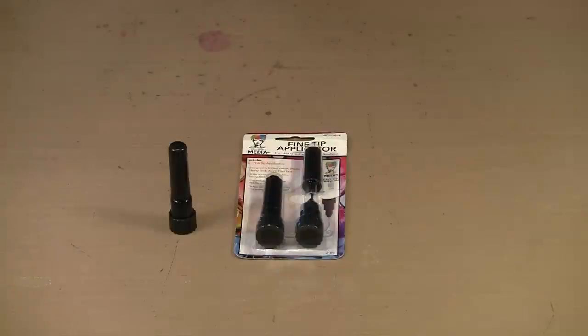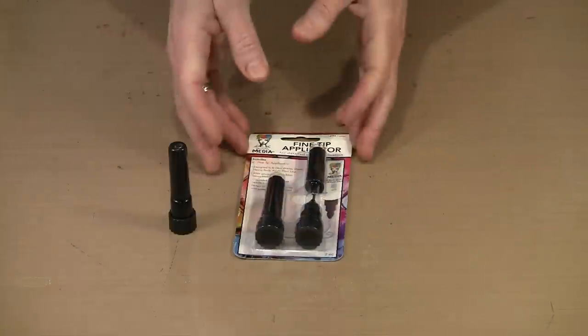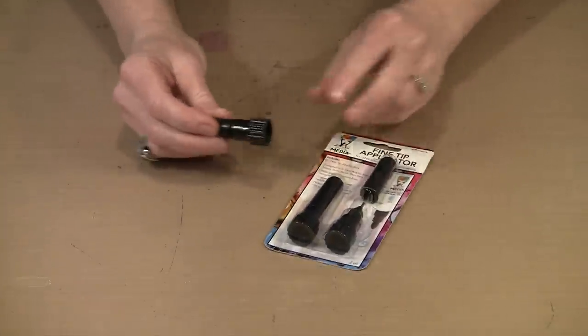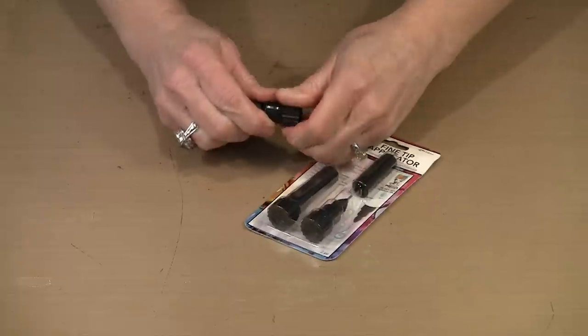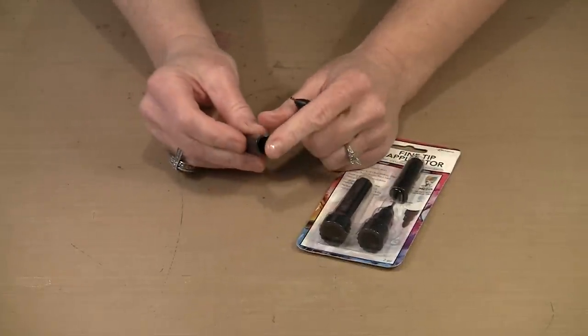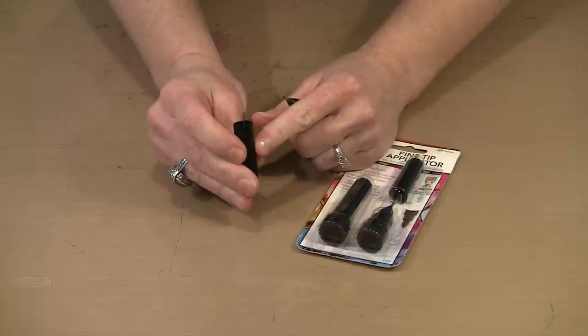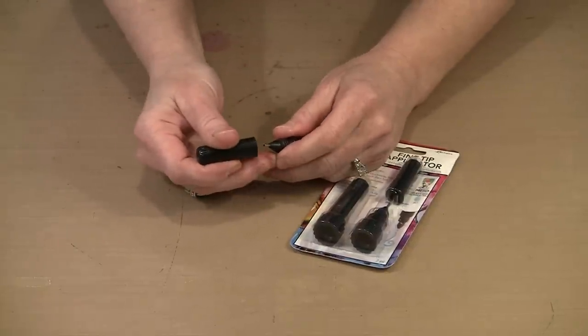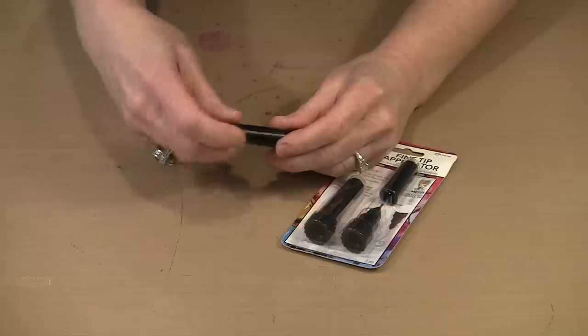Everyone is super excited about the Fine Tip Applicator, so let's start there. For $9.99 you get a pack that includes two separate tips. This is actually comprised of three parts — there's the cap, a little pointy needle piece, and the metal tip itself. That needle goes inside the metal tip and it's what's going to prevent clogging.